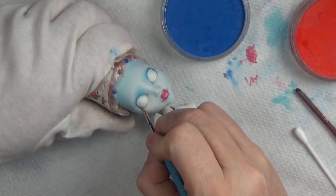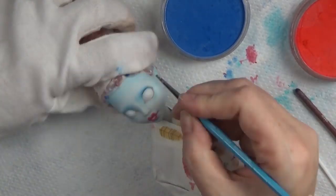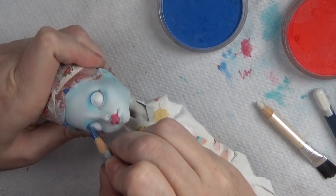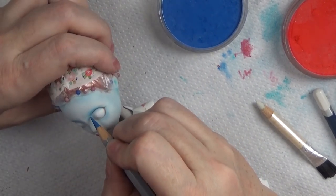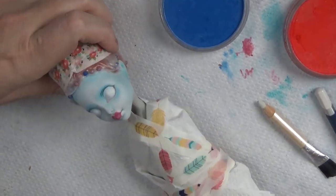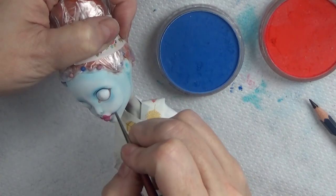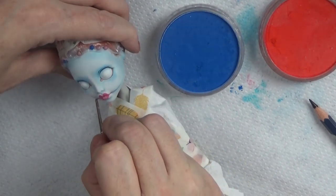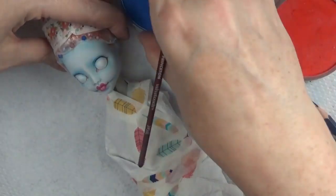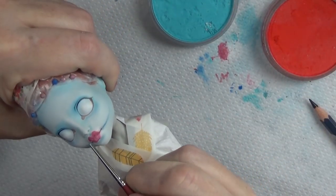Now I'm taking a darker blue and shading in areas to give her a sort of sad look — shading in the inner corners of the eyes and upper eyelids just to make a darker blue in those areas. Then I'm taking a little bit of that blue to make her Sally stitched smile. I kind of liked how it turned out — it worked well with the full Marie Antoinette lips.